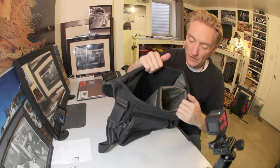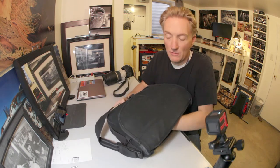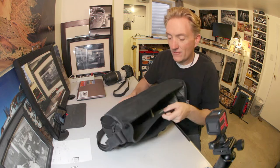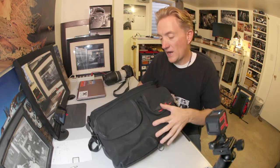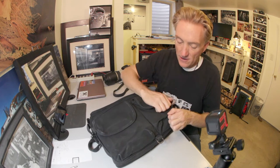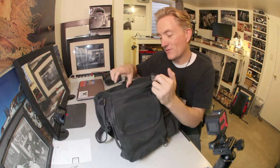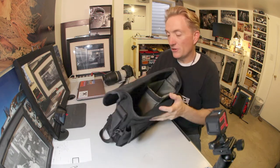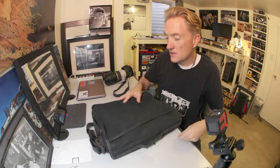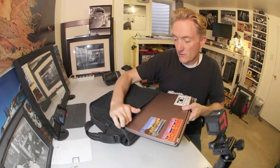You get all sorts of different padded little compartments in here. There's very little padding in the bottom of the bag — there is some, but it's minimal. This is a bag for someone who keeps good track of their camera gear. You're definitely not going to check it anywhere or leave it laying around or want it to bang around. You want to have your camera gear with you all the time when you've got it in this bag. There's not a lot of padding. I really do enjoy this bag though — it's easy to use.